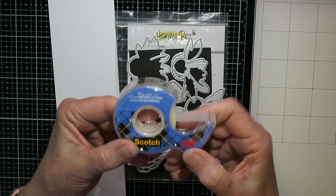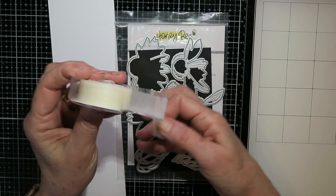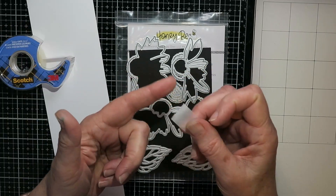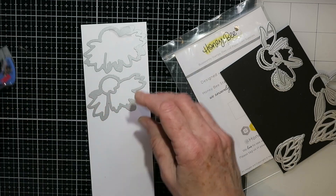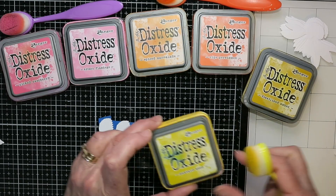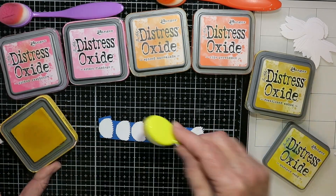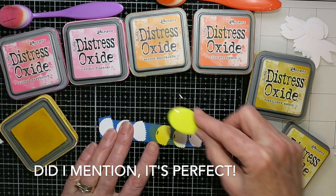Now this is my biggest tip for you. I found this tape at my Walmart — it's Scotch Wall Safe Tape. It is the perfect tackiness for die cutting; it's a bit like a Post-it note. It doesn't pull apart, doesn't tear my paper, and it sticks everything down. I just love it.